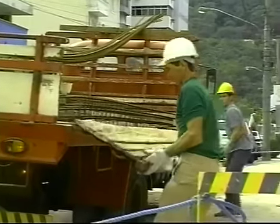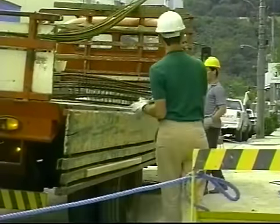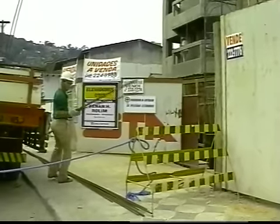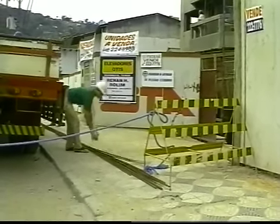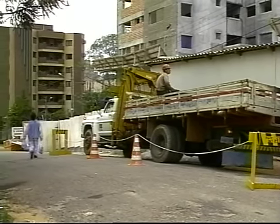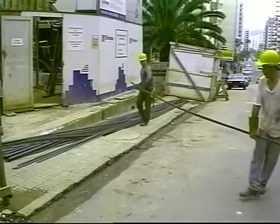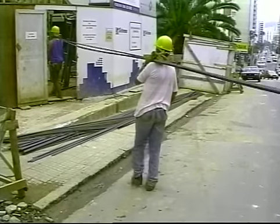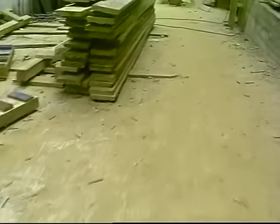No descarregamento manual, o cuidado na prevenção de acidentes deve ser redobrado. O caminhão deve estar o mais próximo do local de estocagem; quando não for possível e o descarregamento tiver de ser feito provisoriamente na calçada, a área deverá ser sinalizada a fim de indicar o caminho a ser percorrido pelos pedestres e por veículos. A calçada deve ser usada somente como estocagem provisória e o transporte dos feixes ao local de estocagem da obra deve ser feito somente após o término da descarga. O trajeto a ser percorrido deve ser previamente conhecido e determinado para se evitar acidentes ao passar por buracos, degraus, valetas e por materiais deixados no caminho.